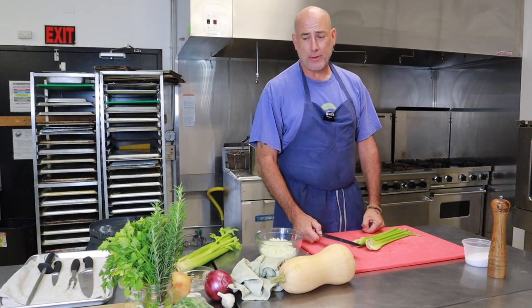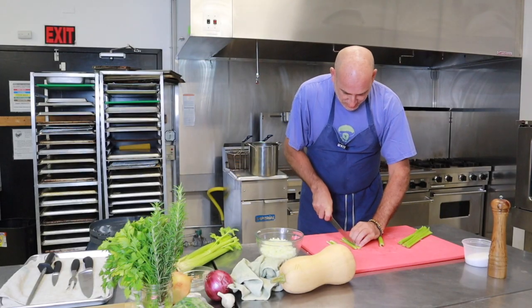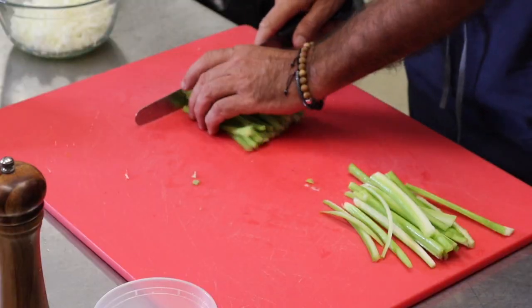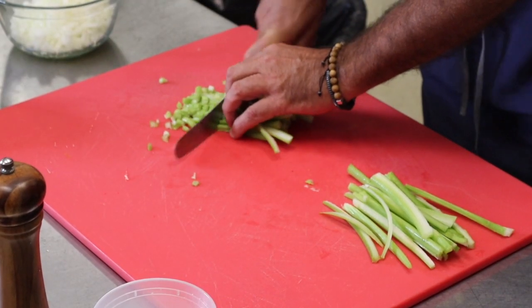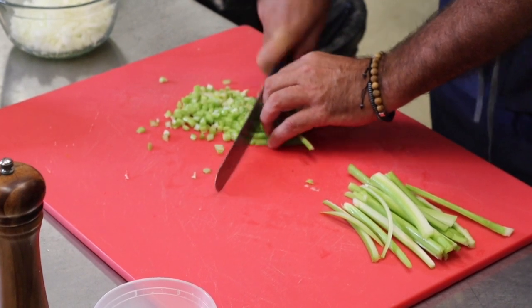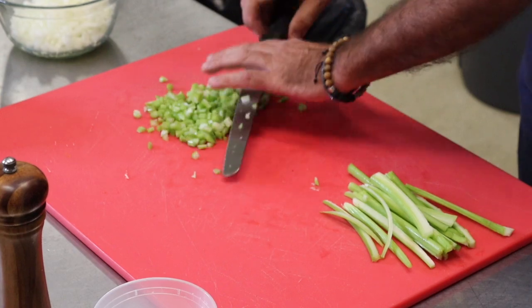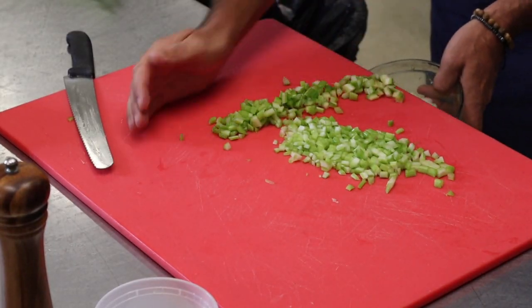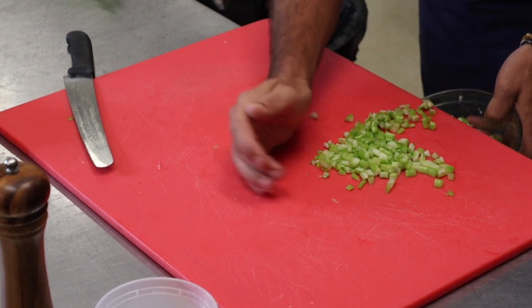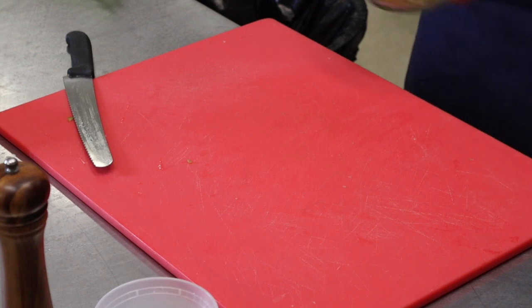We are going to jump into the celery. The dice is about the same size as the onion. We don't mind a rough chop at all — again, just about the same size. Take your time. Be comfy with what you are doing. Adjust that board over the edge so I don't create more work and having to clean too much.